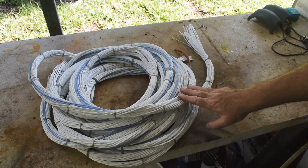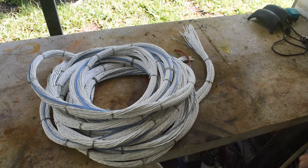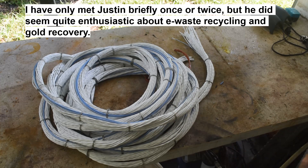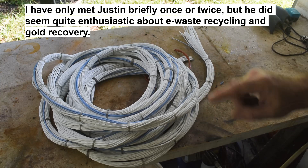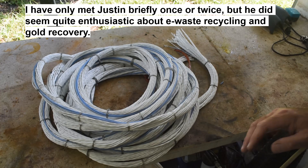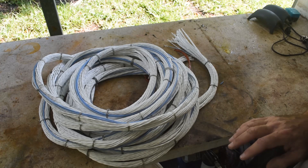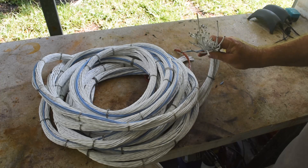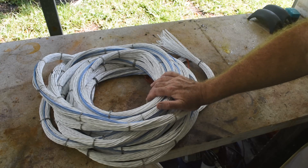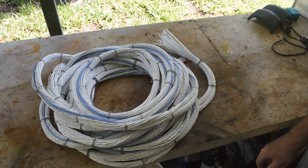The story behind this wire: my stepson has a friend John, and John has a brother named Justin. Justin is described as my biggest fan — I don't know this for certain, but every time they see Justin he's apparently watching one of my videos. He's getting into precious metal recovery and refining too. He's clearly branching out in his own directions, because this is something I have never dealt with before — silver-coated wire. My stepson visited John and Justin, and Justin sent this 40 pounds of wire down to me as a gift. Thank you very much, Justin.